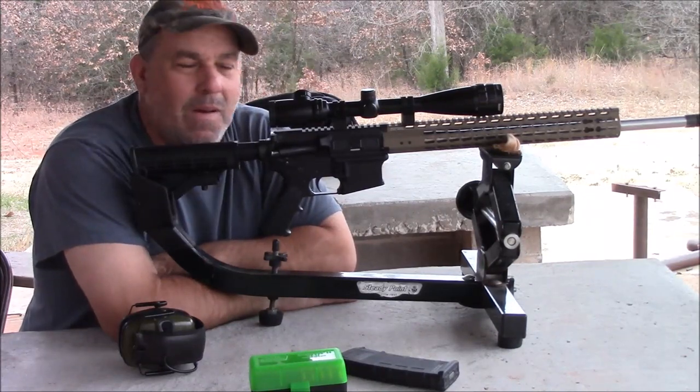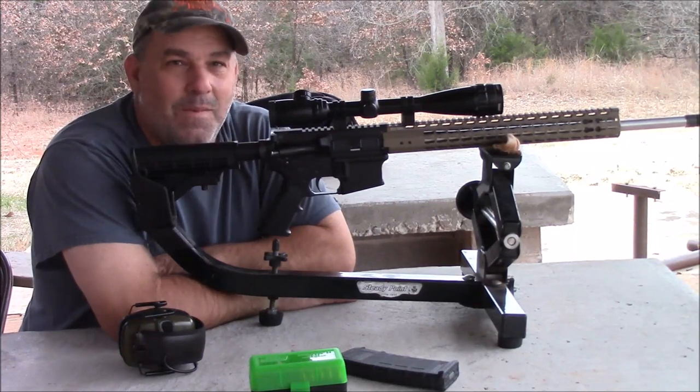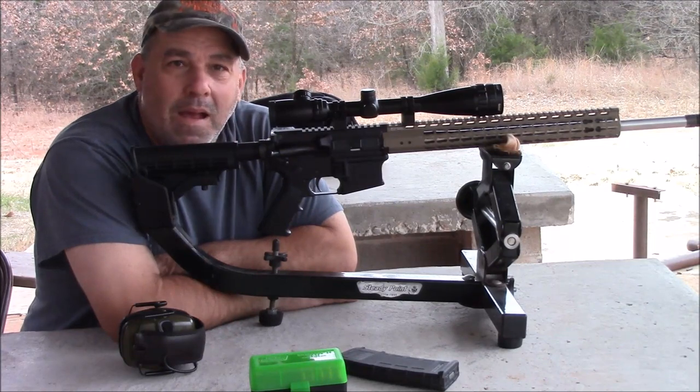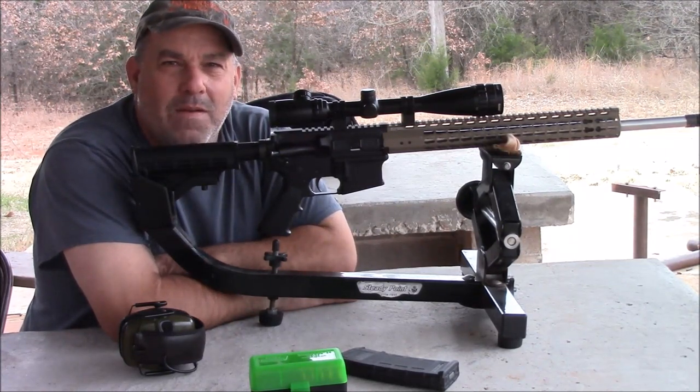Just thought I'd show you the new AR I got. I want to say a shout out to HuntTooMuchWolf — he's the one that got me thinking I needed one of these. Thanks for watching, have a wonderful day, and hopefully we'll have some videos on this fairly soon.